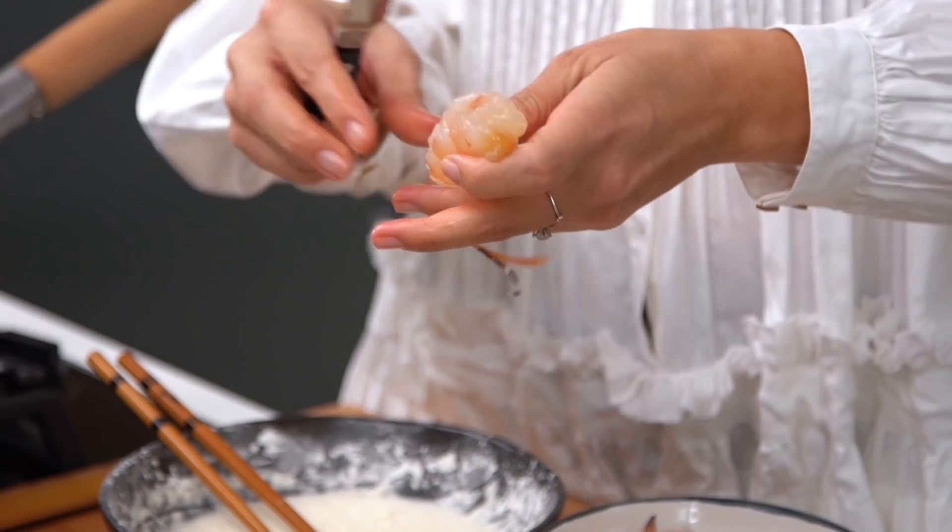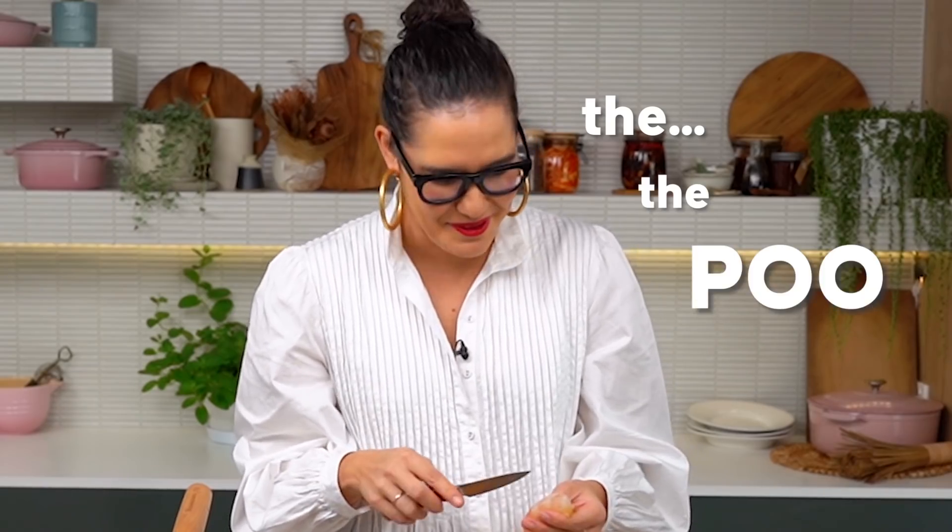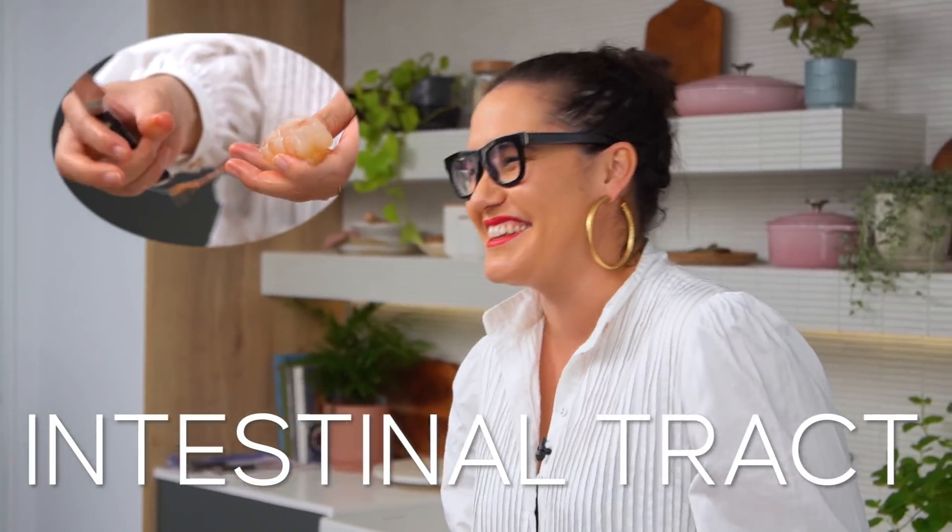You definitely want to take the poo shoot - I never know what the PC name is for that. De-veining, intestinal tract - thanks Hayley. I just call it the poo shoot, so I don't know if that's very PC when you're making a food video, but whatever - it's the intestinal tract or the poo shoot.